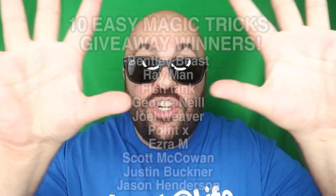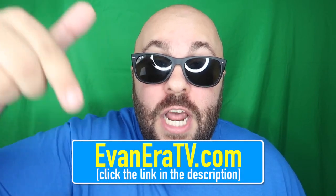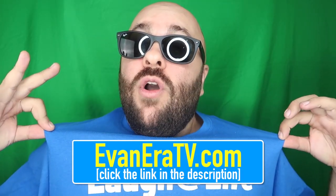It's time to announce the giveaway winners from our last How to Magic video — the winners are magically appearing on the screen right here. Please send us an email with your full mailing address to the email address on screen to claim your prize. Thank you to everyone who entered and good luck to everyone entering this giveaway. Be sure to check out our online shop at EvanEra.tv — there's a link in the description. We have a lot of cool magic tricks that anyone can do and a really cool sale going on right now for all of our Laugh at Life merch.